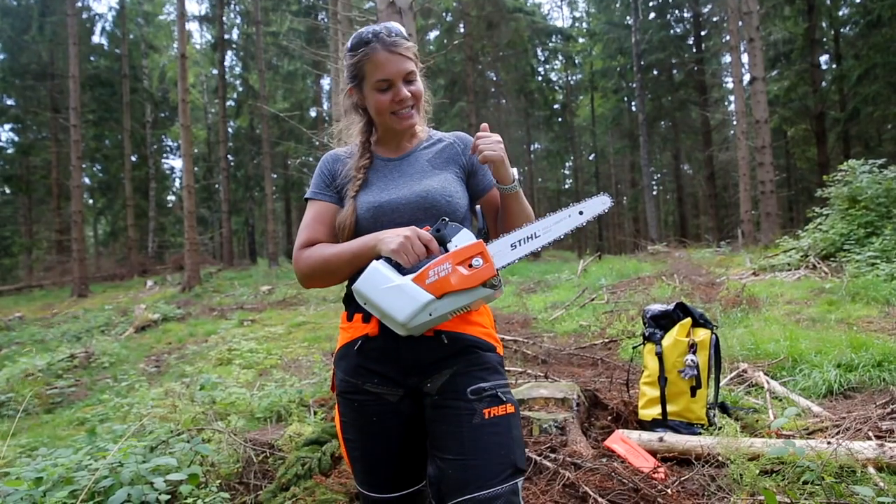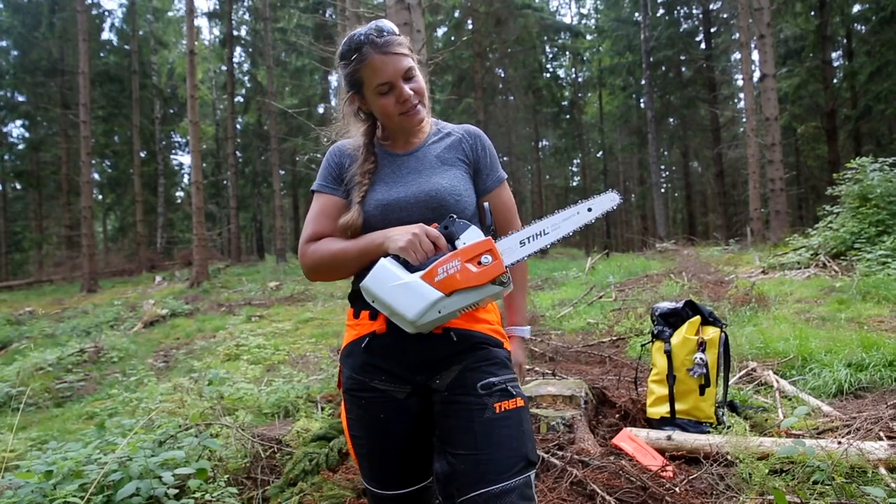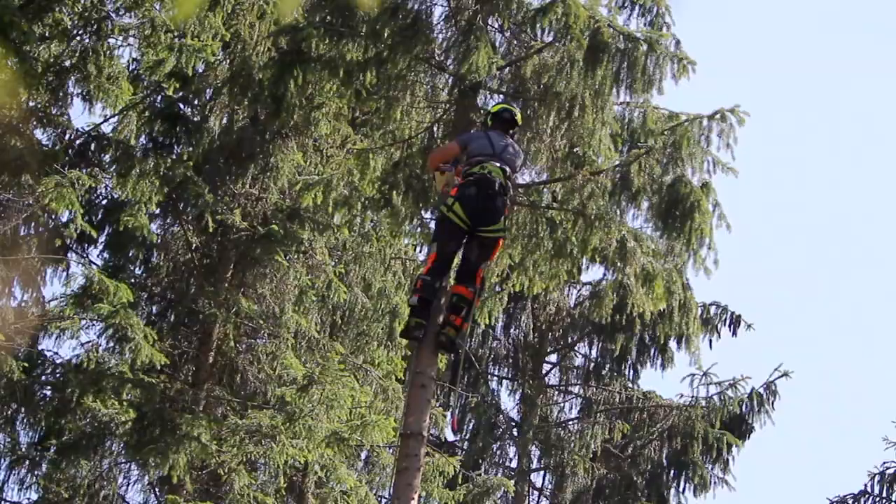It will go as high as a 12-inch bar, so I think that's pretty nice for an electric top handle saw.